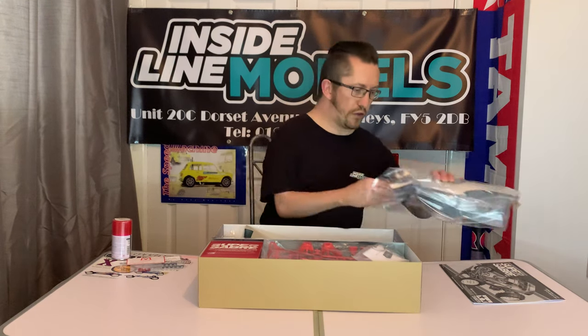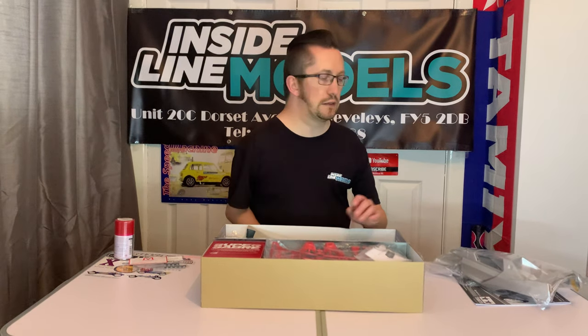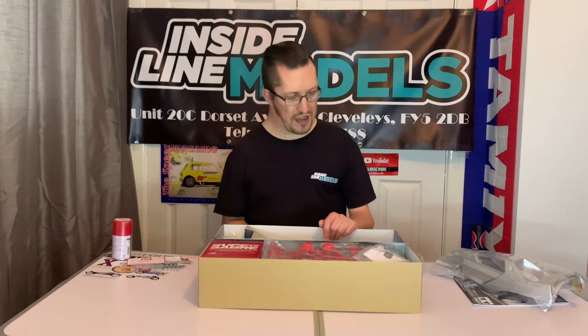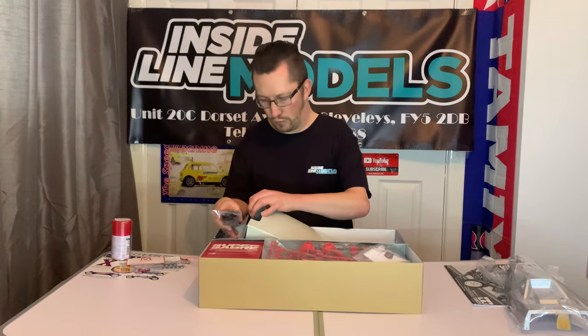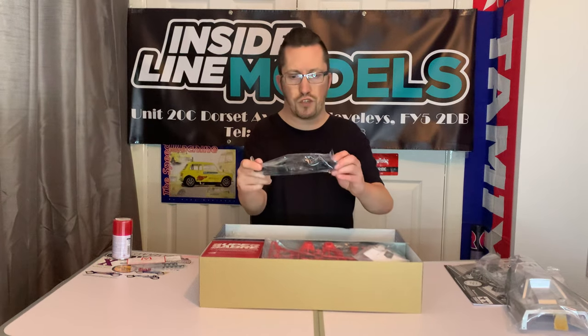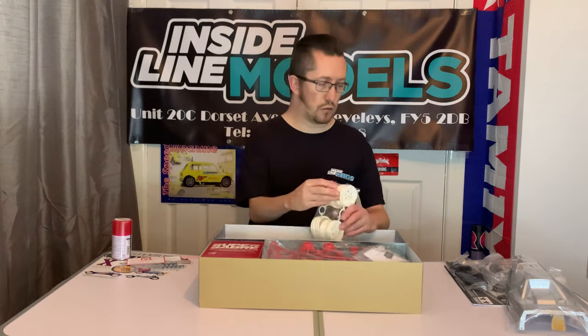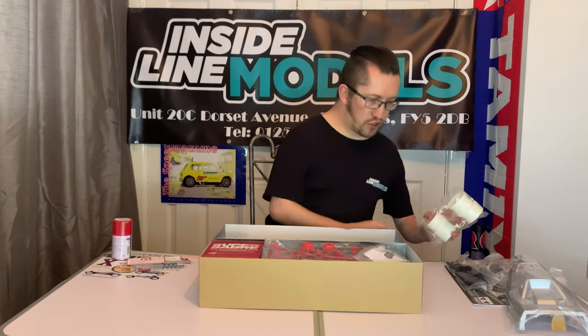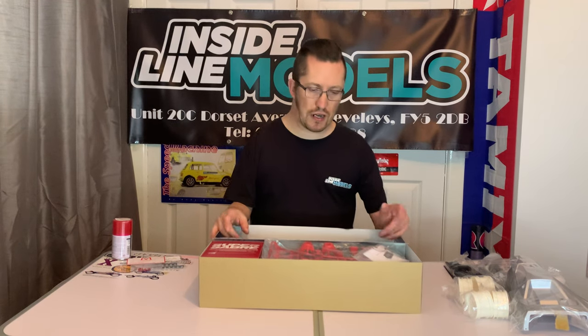The body shell — if you've watched re-releases of the Boomerang being unboxed it's pretty much the same thing, so the main thing really is that body shell. I've already had it open because I was looking at something on it. You get your chassis cover just to protect, and there are the rear upper and lower wishbones by the looks of it. Then there are the white wheels that are on the rim around the Hot Shot and the Super Sabre as well.